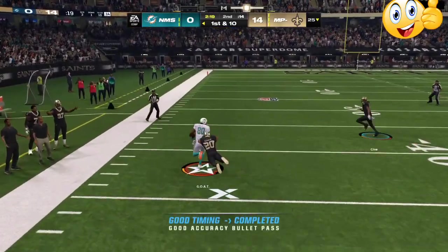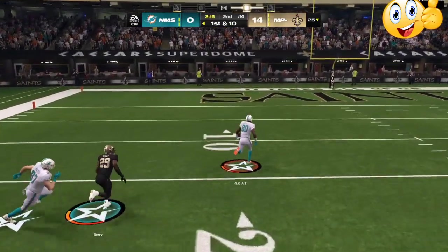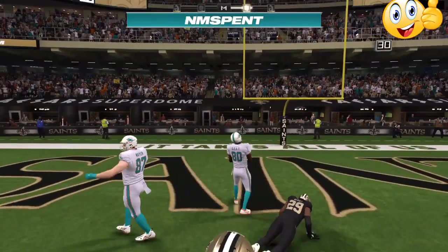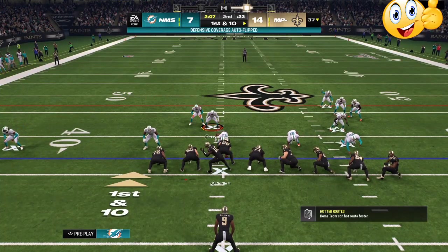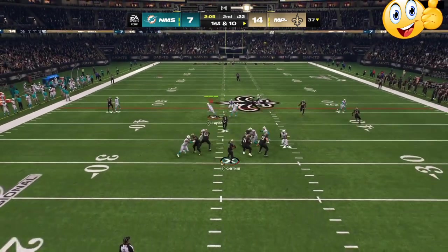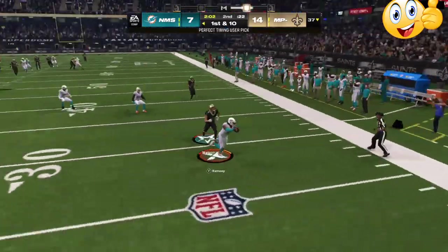Down 14 to 0, we're going to go over my lockdown defensive scheme that I have labbed together in weekend league. I did about 16 to 17 games. A lot of people run the ball and come out in small formations. What you want to do: make sure that you have match coverage on in your coach adjustments. Number two, if they are in a small formation make sure that you are in man aligned.